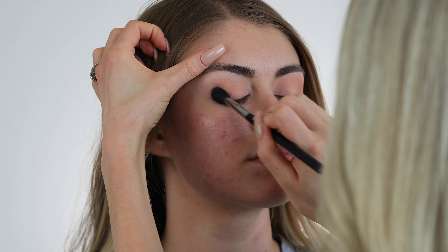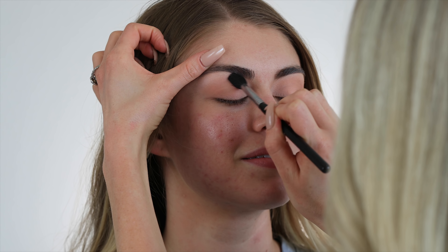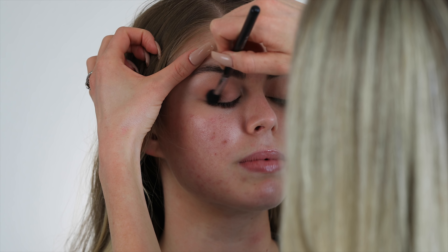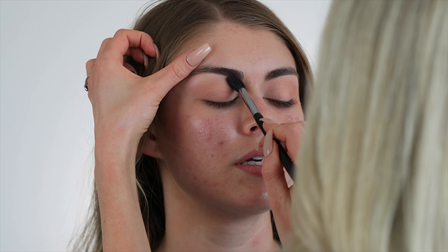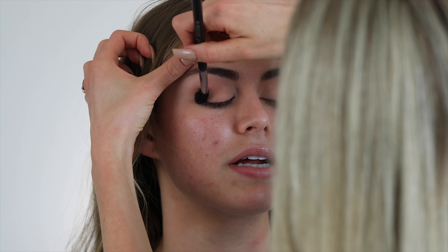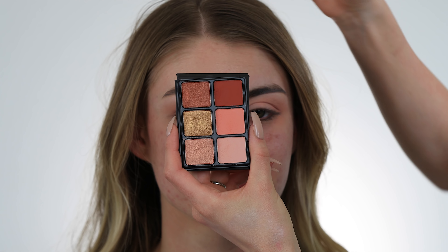I'm bringing this up almost to her brow bone. The brand Viseart is one of my absolute favorites — they have the best matte shadows and they blend so beautifully, so I was super excited to film a look using one of their palettes. Next I'm sizing up my brush and going into that darkest peach color.